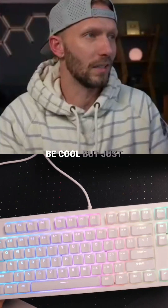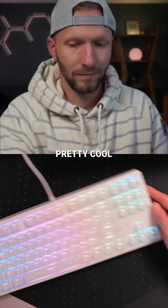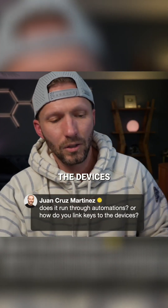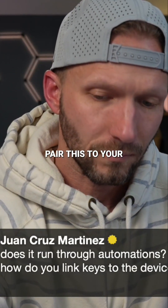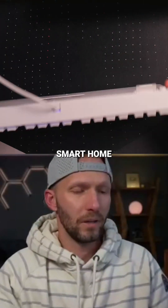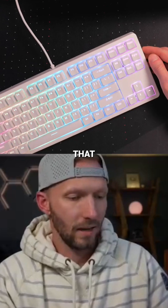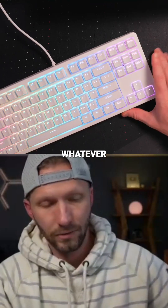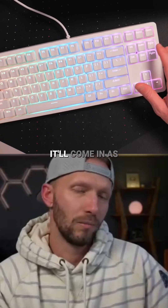I hope they release one in black — that would be cool. As you can see, I'm using my keyboard to control my lights, which is pretty fun. When you pair this to your smart home ecosystem, it's got that Matter QR code on the bottom, so you just scan that in HomeKit or whatever smart home ecosystem you want.